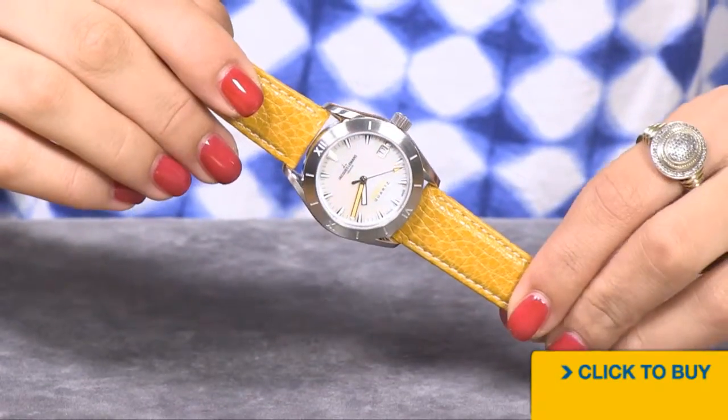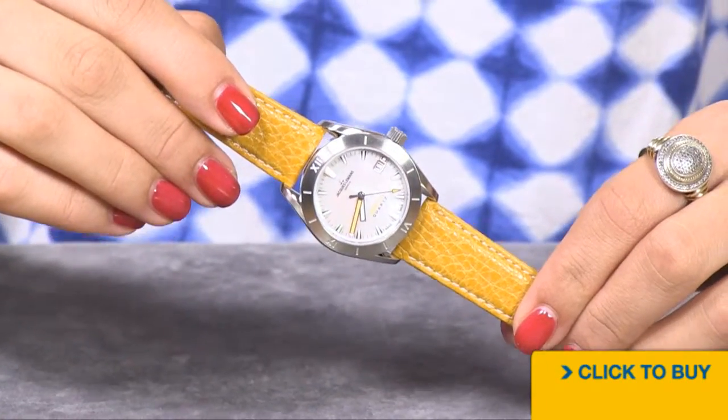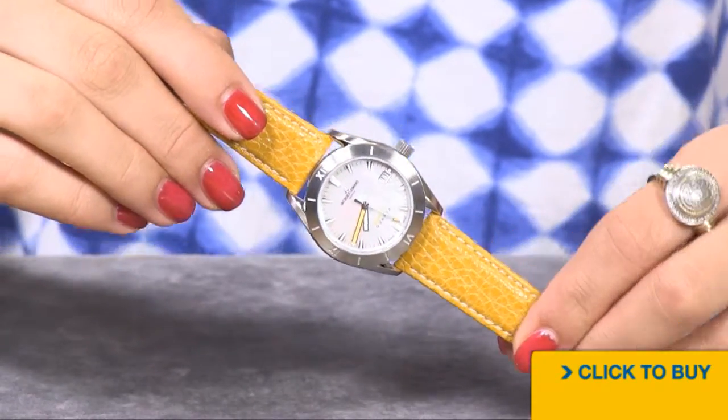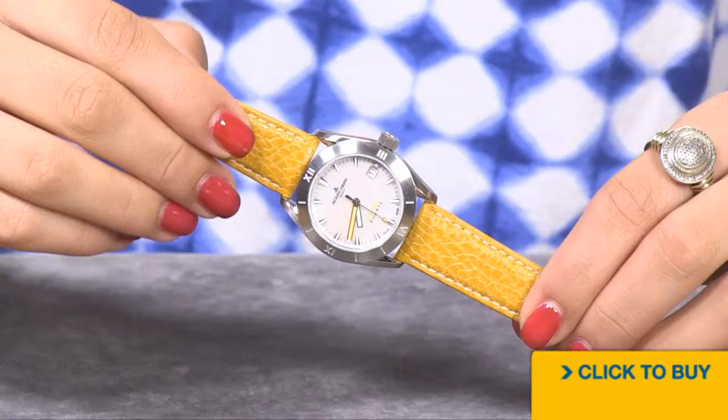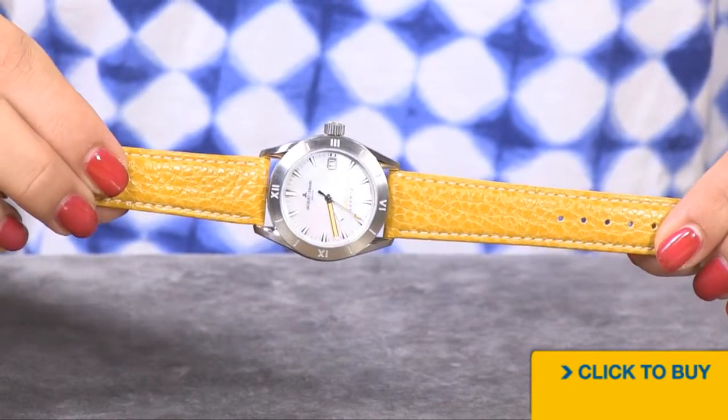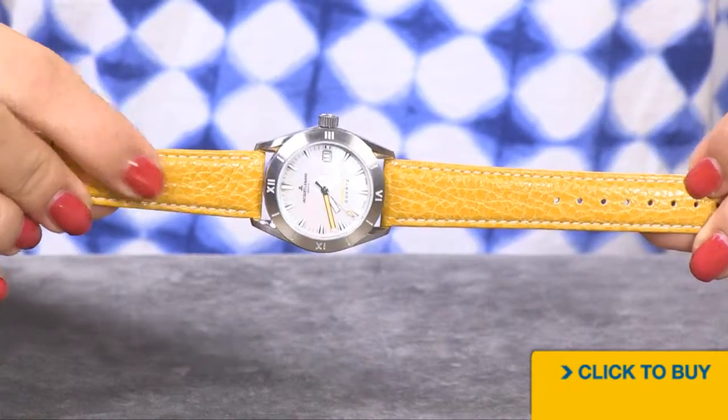Believe it or not, this timepiece has 200 meters of water resistance, so it's a great watch for all wear. You have a solid stainless steel case and bezel, and then of course this really fun genuine leather strap with the Croco reptile print.